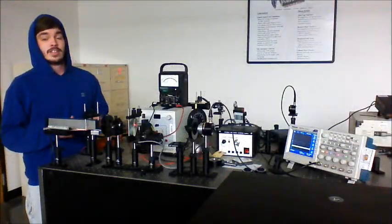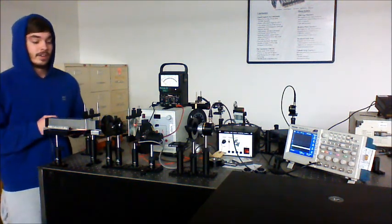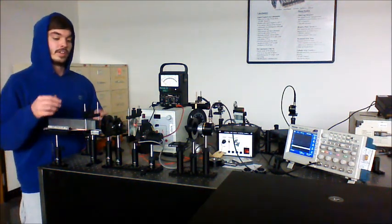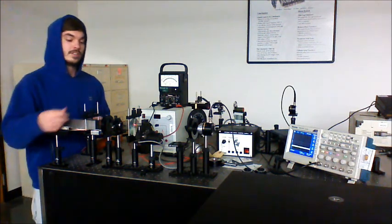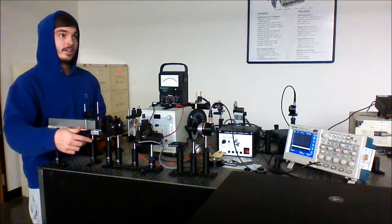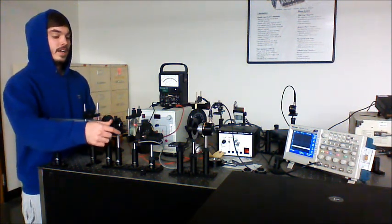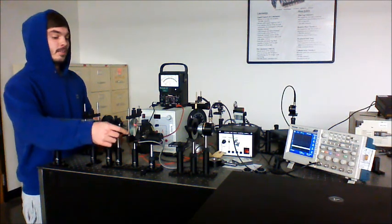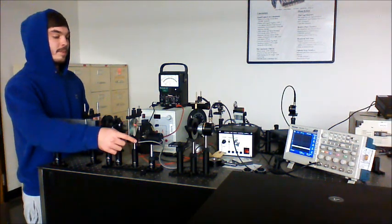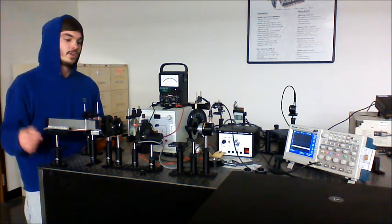This is the polarization lab 2, retardation plates lab. Here is our initial setup: we have our laser, our initial polarizer to polarize the laser, our spatial filter, our collimating lens, and our chopper, which allows us to get a nice sine wave on our oscilloscope.